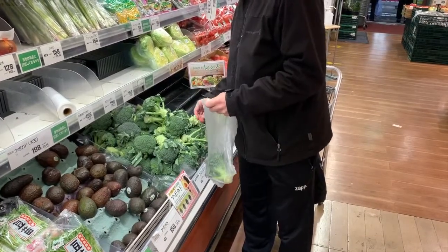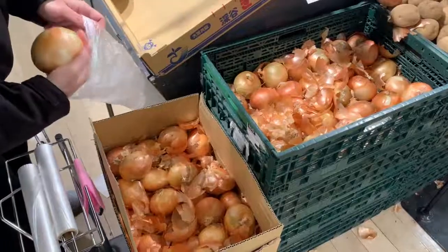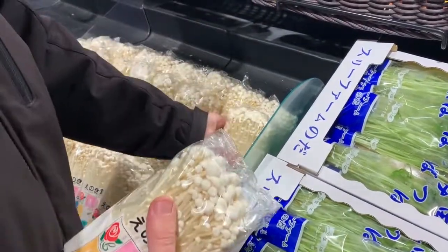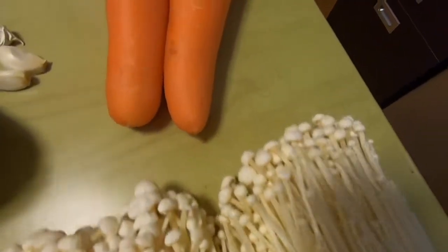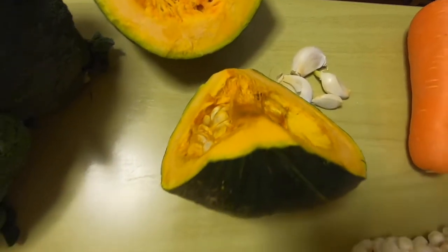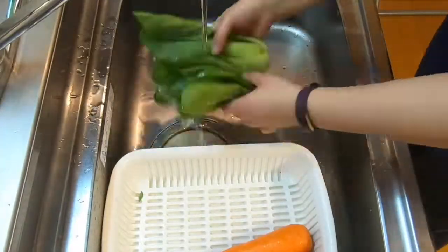The veggies you use to make the soup are up to you and what you have at your house or grocery stores. My dad prepared this soup in Japan and therefore some of the veggies you may not find in other countries. In this soup, my dad uses a lotus root, 2 onions, 2 bunches of enoki mushrooms, 2 carrots, 4 garlic cloves, 2 thirds of an acorn squash, 3 broccoli heads, and 2 bunches of bok choy.